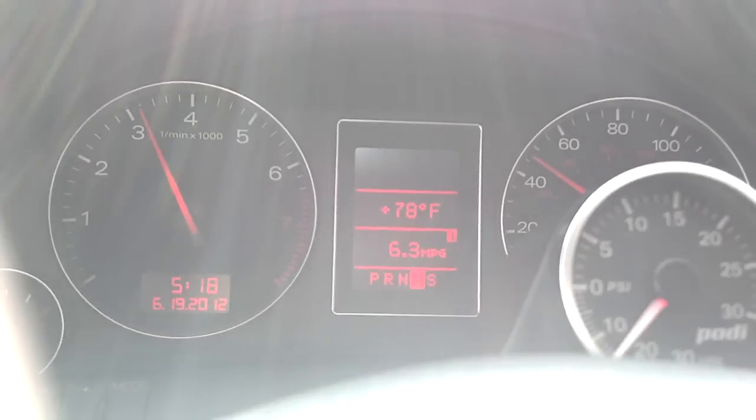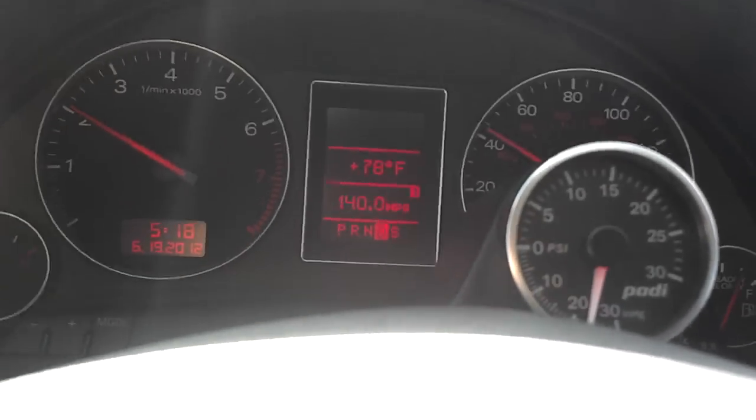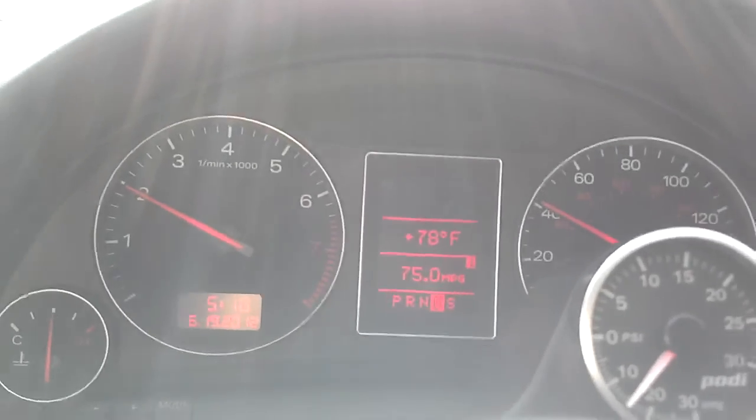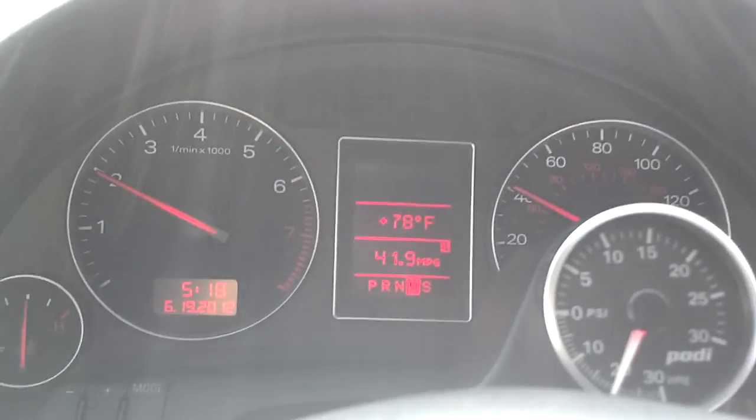My car right now is Stage 2 Revo. I boost about 20 PSI. It's been that way for a few thousand miles. It's about 112,000 miles. It's performed pretty well.